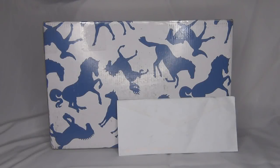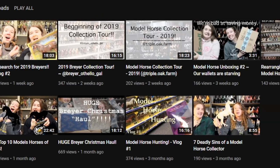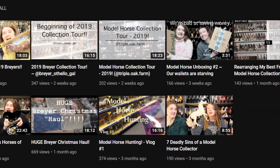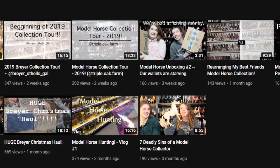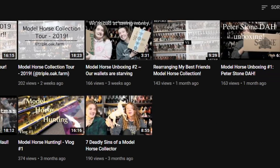Hello everyone, StarmieStrike here. This video is a collab with the YouTube channel Mitten Model Horses, done by Triple Oak Farm and Briar Othello Gal. I highly recommend you check out their channel — they have some really awesome model horse videos like model horse tags, showing models in their collection, and all the fun model horse stuff like that.